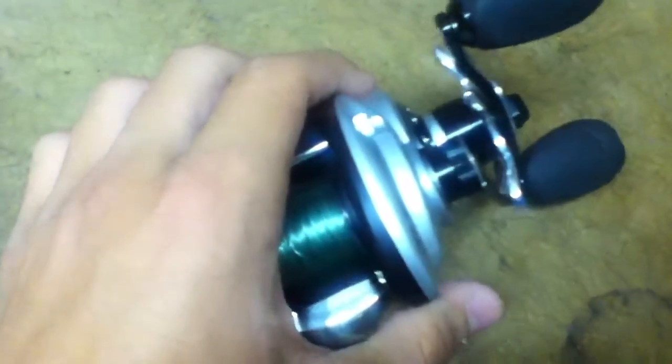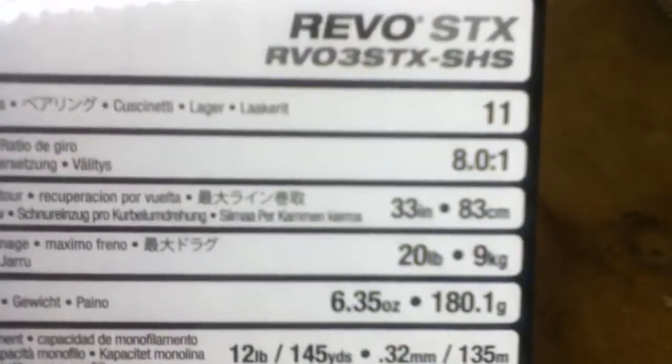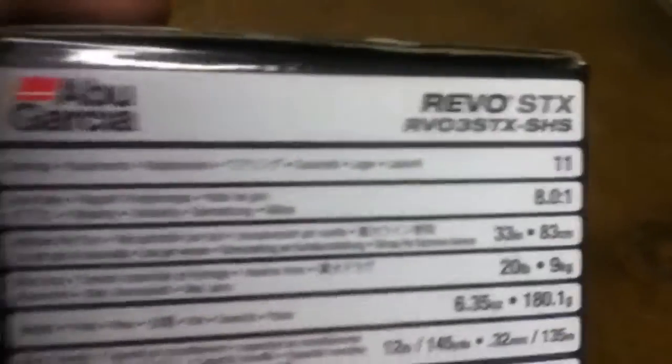This thing weighs 6.35 ounces, and it does bring in 33 inches of line with 11 ball bearings.